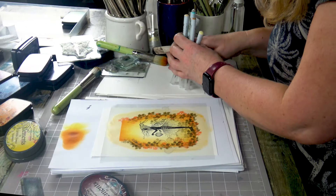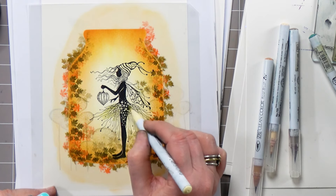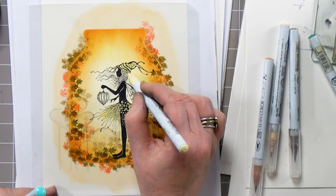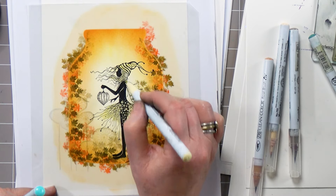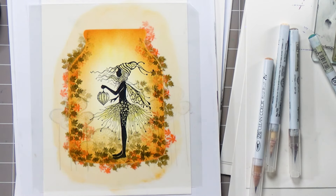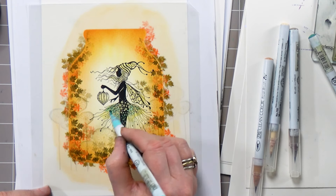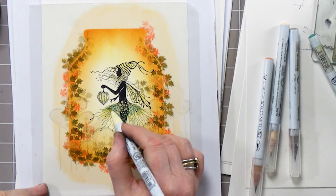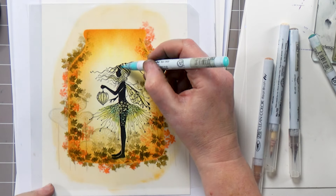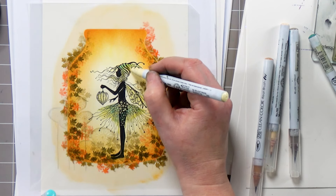I want to bring in some nice detail with the Clean Colour pens, so I'm looking for a pale colour because that will help me blend. We need to make her a little bit more of a solid figure. It blends so nicely using those two colours and of course on the watercolour card that makes a huge difference as well. If this is the sort of thing that you want to do using the Clean Colour pens, I would highly recommend the watercolour card.